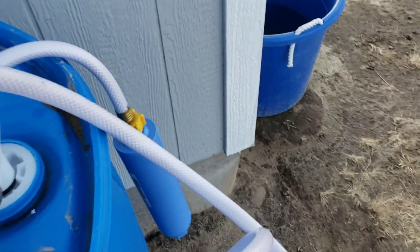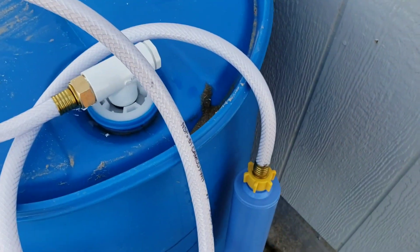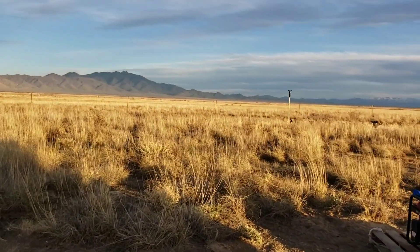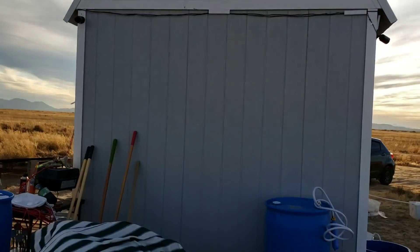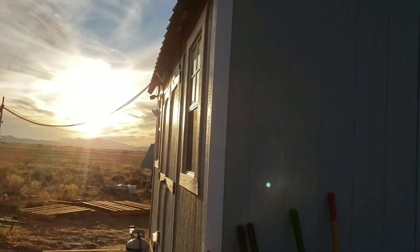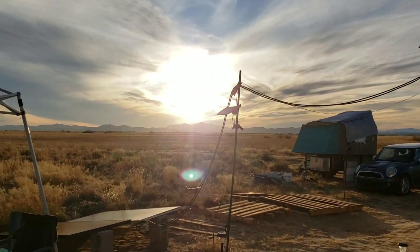I'm going to have to order another type of pump. I could do a 12-volt but I really don't want to run 12-volt wires all the way around just for that. Hello sun — it's about to be sunset. Did any of you have any suggestions on other types of pumps?